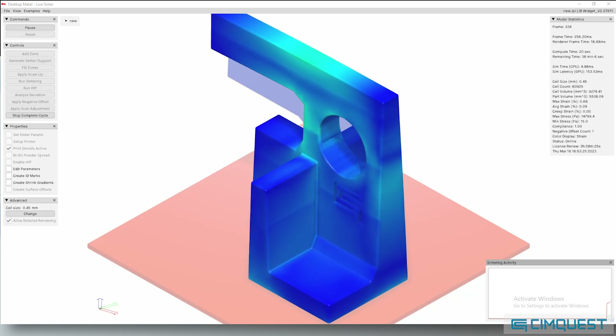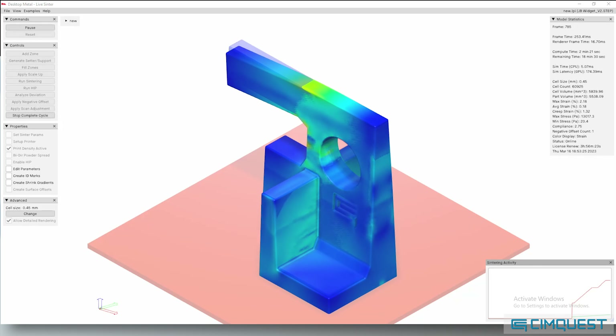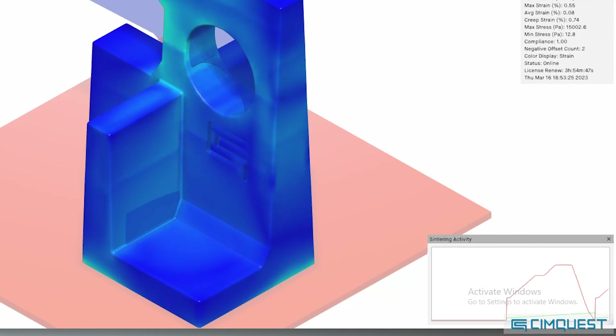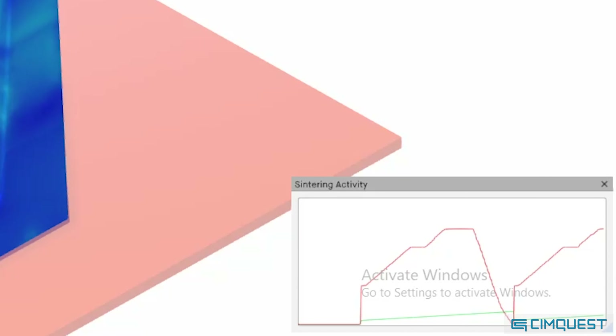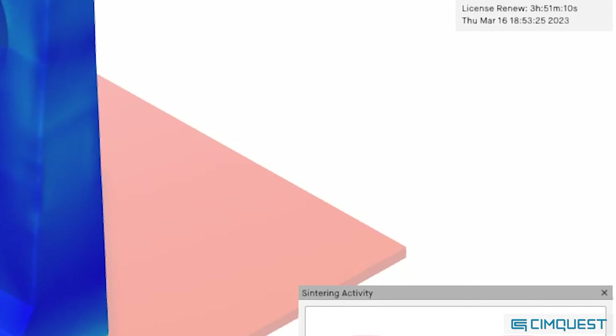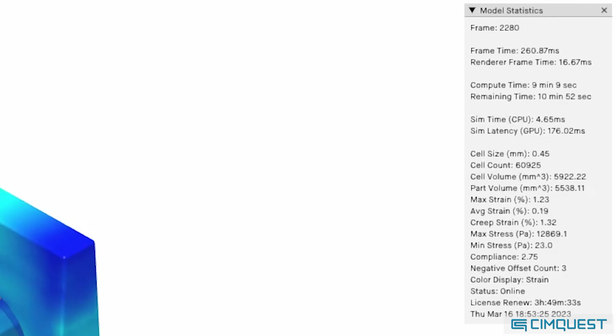Live Sinter simulates the shrinkage and distortion of a metal part during sintering and predicts what the final shape will look like. It does this by using a meshless FEA engine which performs periodic static stress analysis with time-varying contact surfaces. While a simulation of the sinter cycle is still running, you're able to visualize minute-by-minute temperature changes and shrink rates.